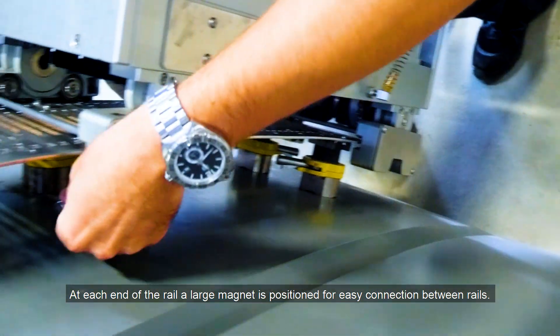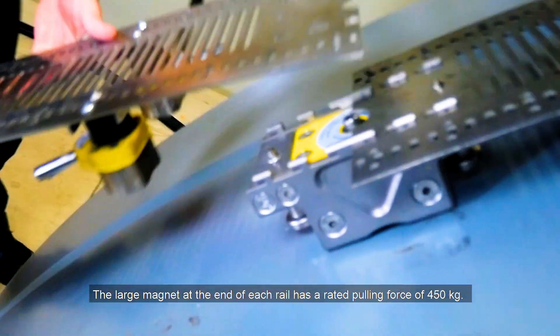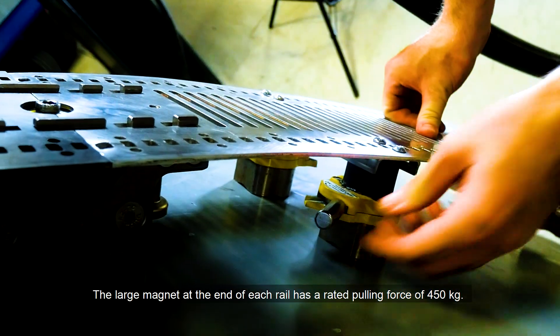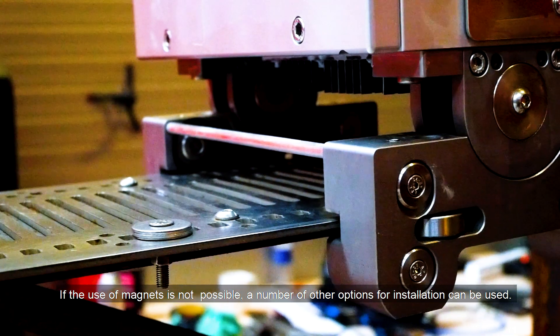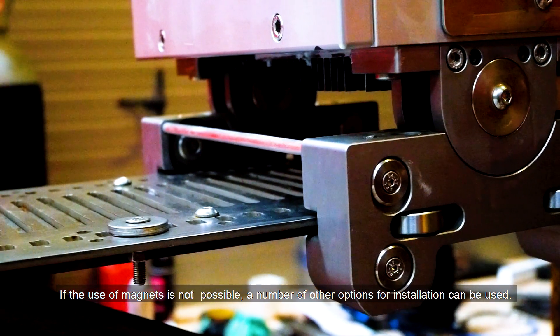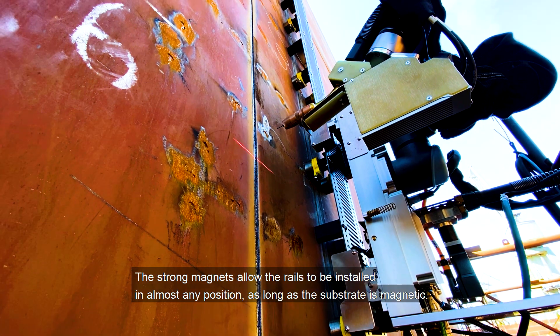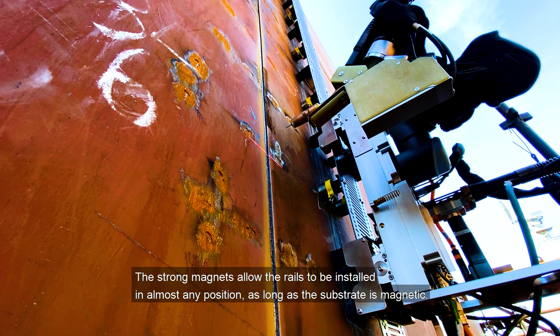At each end of the rail, a large magnet is positioned for easy connection between rails. The large magnet at the end of each rail has a rated pulling force of 450 kg. If the use of magnets is not possible, a number of other options for installation can be used. The strong magnets allow the rails to be installed in almost any position as long as the substrate is magnetic.